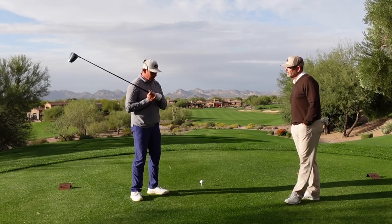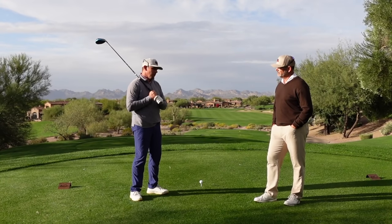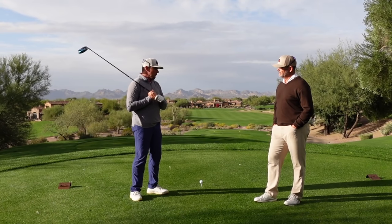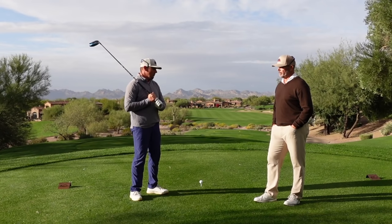If you're having to hit fairway woods and long irons into most of the par 4s, you're playing a distance that's too long and too challenging for the average player.